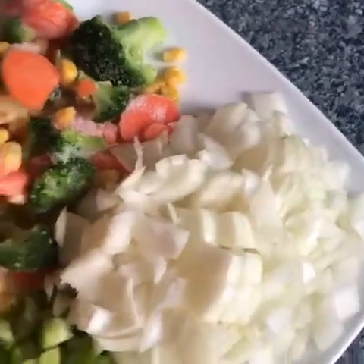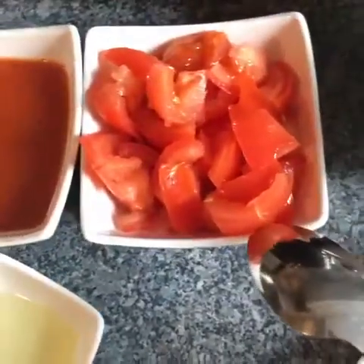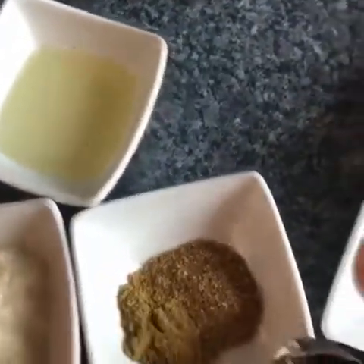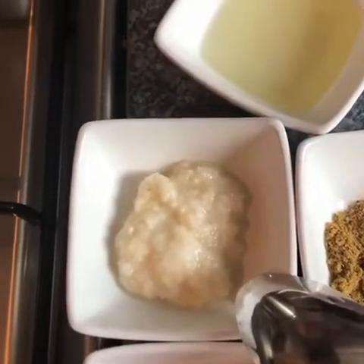I got frozen ones here — you can have fresh ones if you want. I've got two chopped onions, one chopped capsicum in green color, two chopped tomatoes, half a cup of pasta sauce — it's pasta sauce not tomato paste — and two tablespoons of oil.